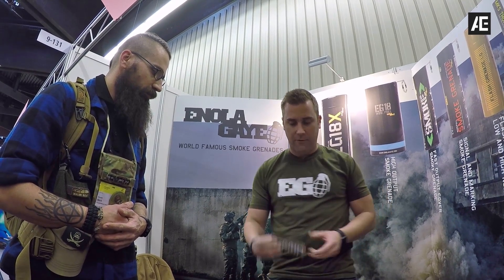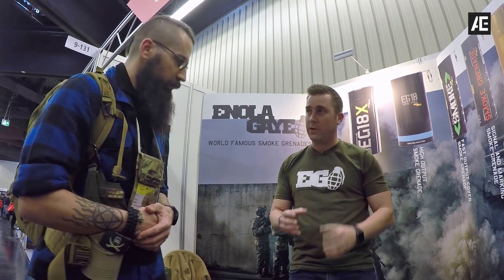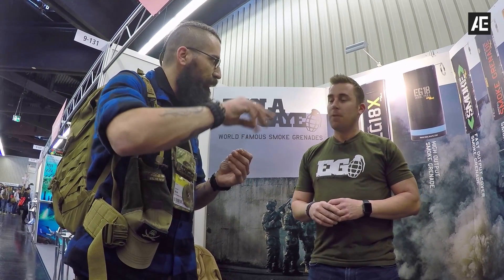We also have a 25-second burst smoke grenade that dispenses the smoke from both ends of the unit. It's been on the market for a little bit, but it's expanding in Europe — very good for creating quick cover if you need that. This would be a very quick burst of smoke.